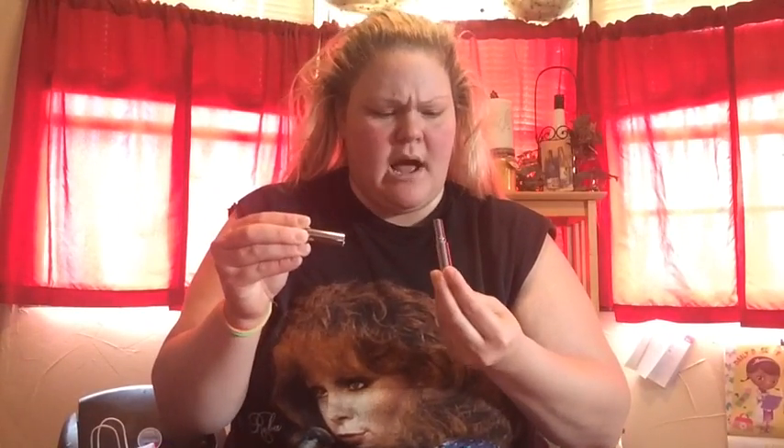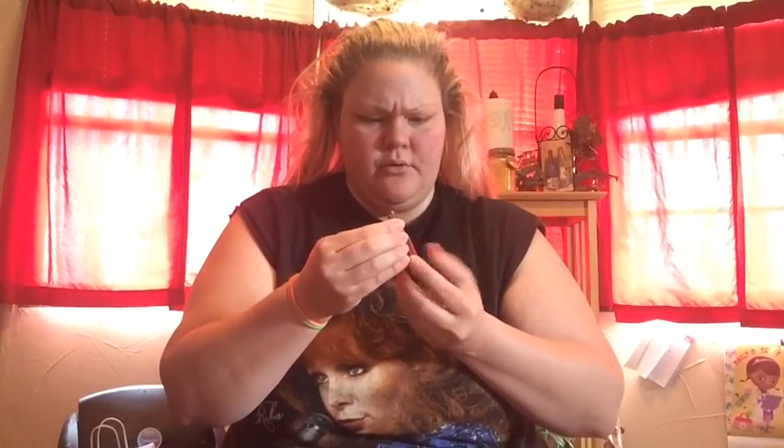Let's open it up. Beautiful, beautiful. Now we're going to try it on. Got my little compact here and let's just go ahead and try it on.